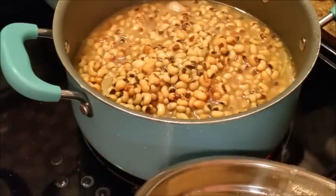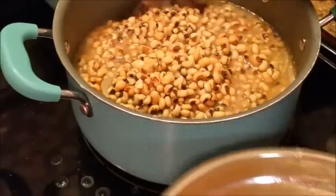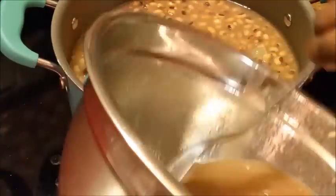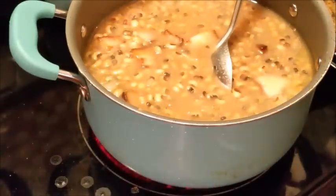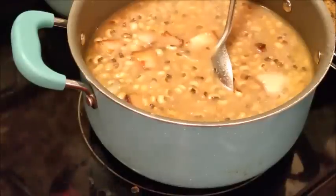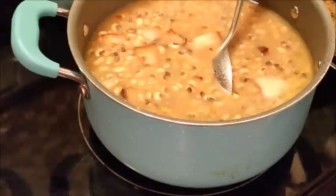What are y'all's traditions? Everybody wasn't brought up the same — I can guarantee you that. I may use all of that juice because some people like to get the cornbread and mix it with the liquor from the peas. Some of my family likes it like that — they mix the cornbread and the peas together.